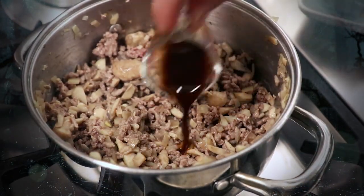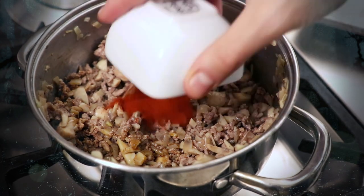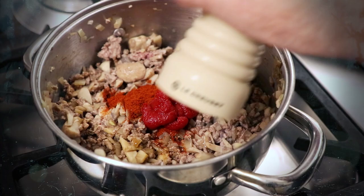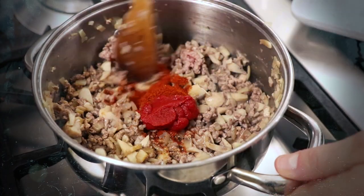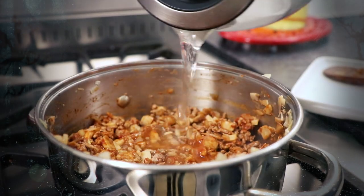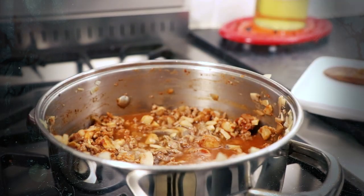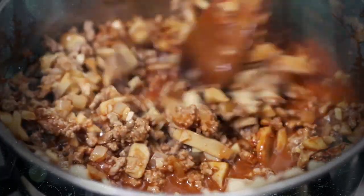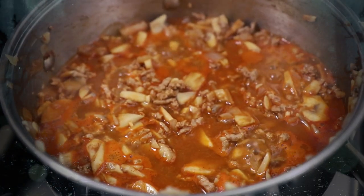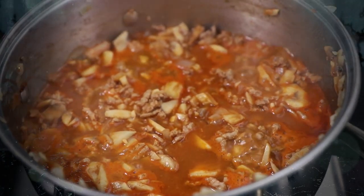When the beef has browned off, add 1 tablespoon of Worcester sauce, a tablespoon of paprika and a tablespoon of tomato puree. Season generously with some salt then stir to combine into the meat. Top the ingredients up with some boiling water until the mixture's just covered. Give it a stir and then leave to simmer for about 20 minutes until the sauce is nice and thick and most of the juices have evaporated off.